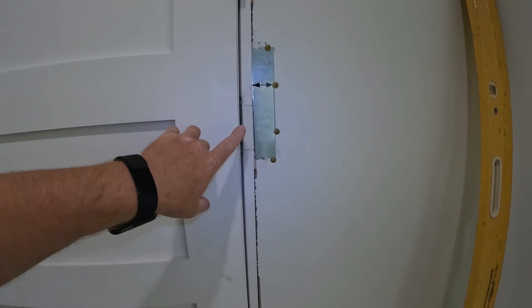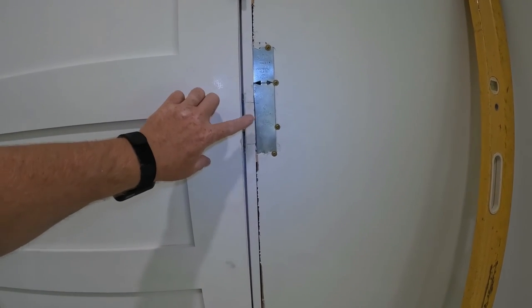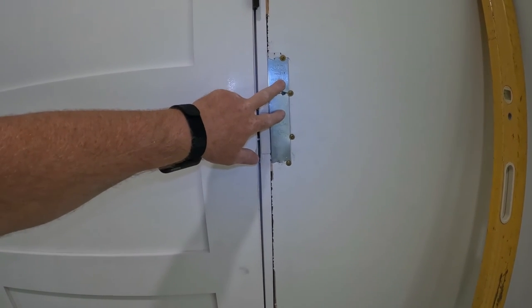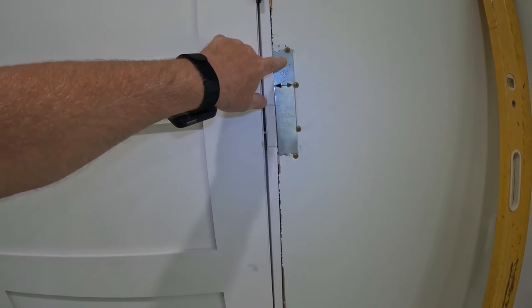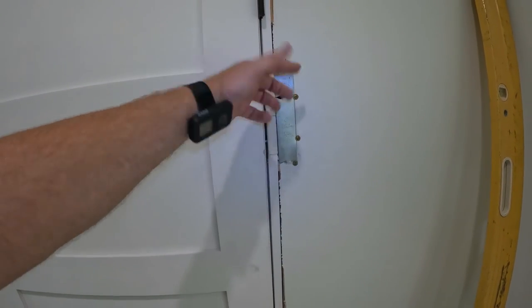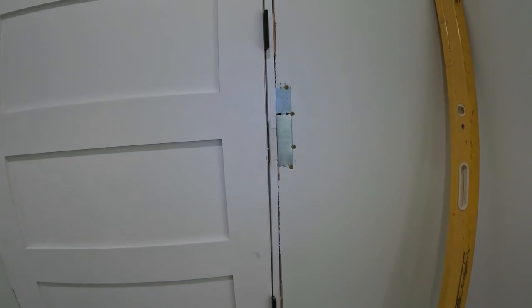I went ahead and pieced it in — just put some silicone on the backside, thin coat, just to make it stick. We'll let it dry and put some spackle in there. I've got my wire protector plates — they wouldn't go into the drywall so I just used some lath screws to go over the top just to kind of hold them. That way nobody can shoot trim nails through it.